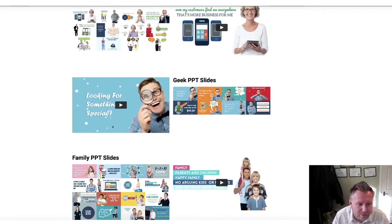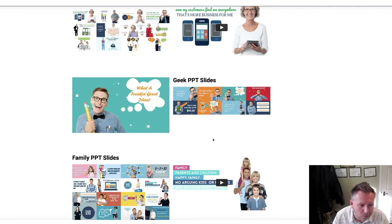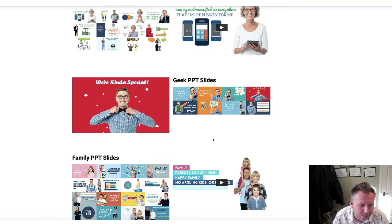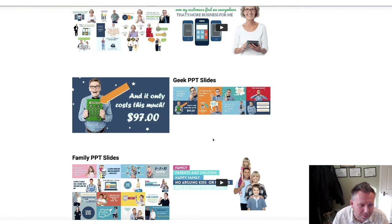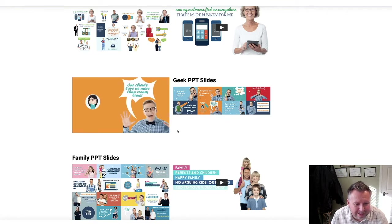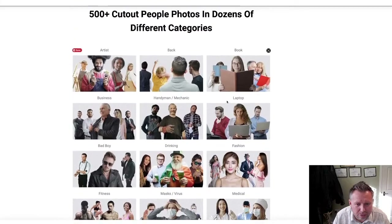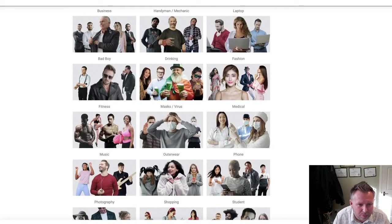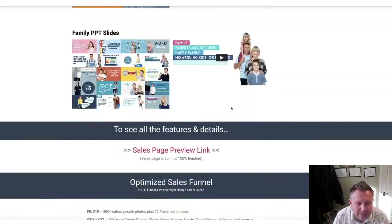So very impressive. Let's have a quick look here. These images are pretty sound, you know what I mean? And obviously you've got your geek up here somewhere - he's in one of the sets, probably in the business one. So that gives you an idea of how it's done.